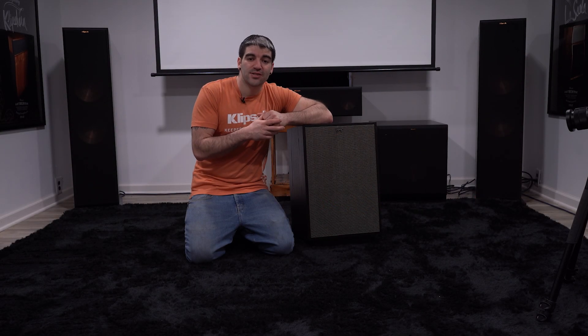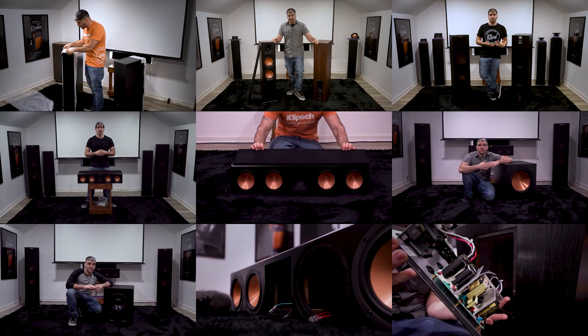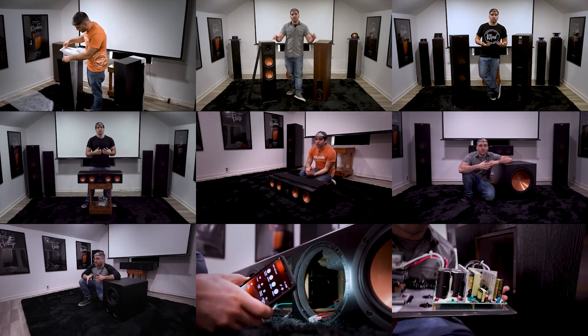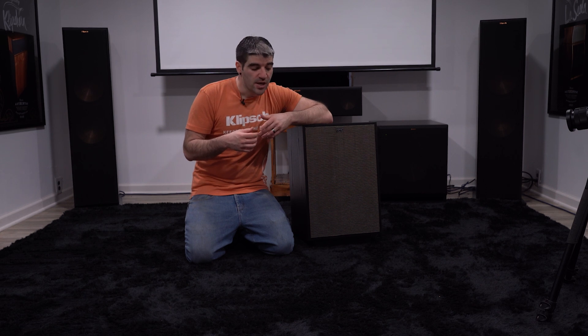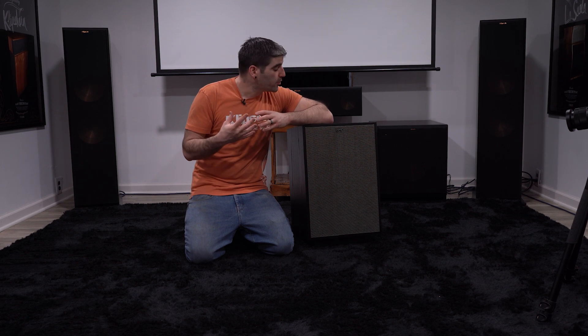Hey guys, welcome back to PHT TV. So far in season 2 we have unboxed the 6000s, the 8000s, the RF7s, some subwoofers, some center channels, and every single one of these we have actually taken apart and shown you the internal components. You guys seem to really like this a lot, so we thought we'd bring back some old favorites and show you what the internal components look like on these guys as well.